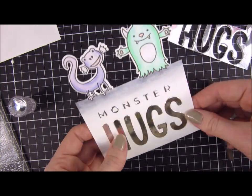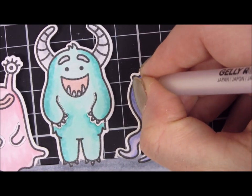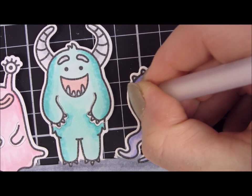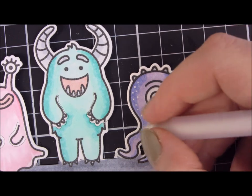This time I glued directly onto the paper rather than onto the letters, and then pressed them down inside of that guide. I took a white gel pen and went in to create some small dots on top of my monsters just to give them more personality and shine.